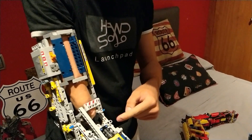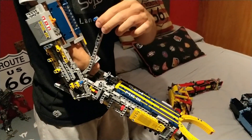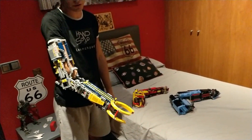This is a bracelet that moves. As you see here, there's a battery that has this movement. I connect the bracelet to the battery. And with a very simple movement, you can see how it works.